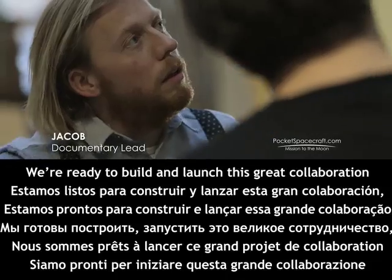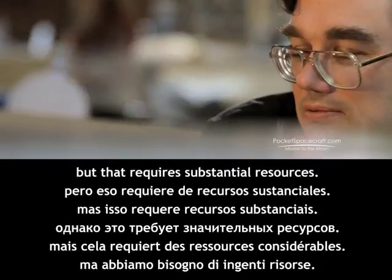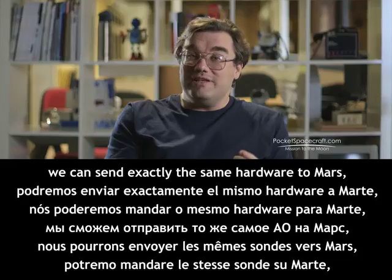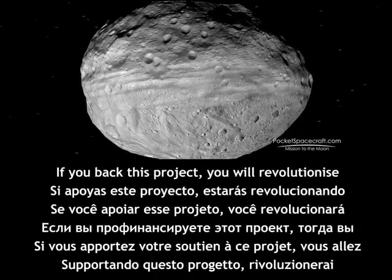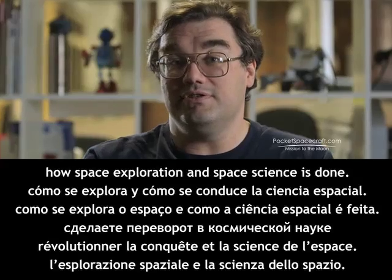We're ready to build and launch this great collaboration, but that requires substantial resources. Once we've proved the principles — that we can send this CubeSat and thousands of pocket spacecraft to the moon — we can send exactly the same hardware to Mars, to Venus, to asteroids, throughout the solar system. If you back this project, you will revolutionize how space exploration and space science is done.